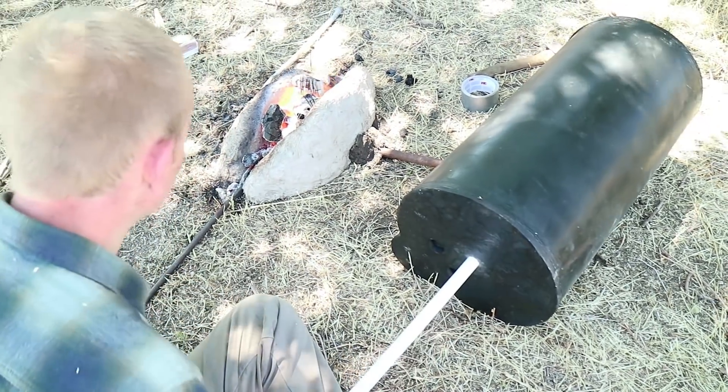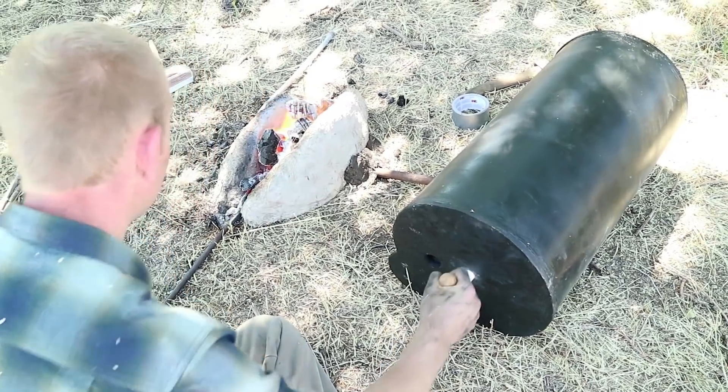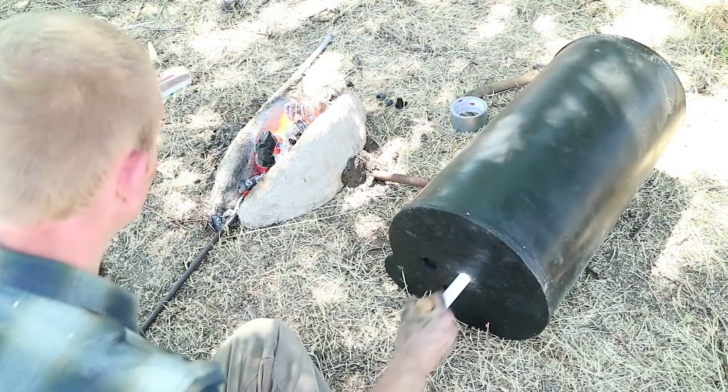We just tested our most primitive forge yet. Everything is as basic, as simple, as stripped down, and as ancient as we could possibly make it.